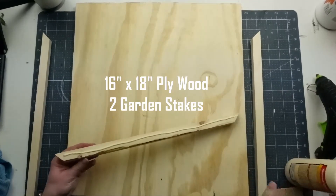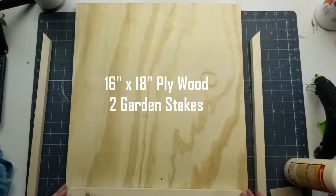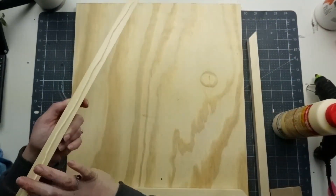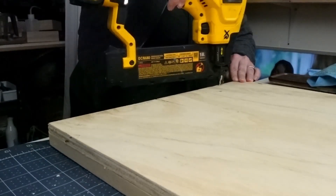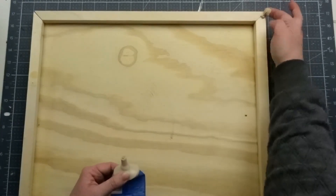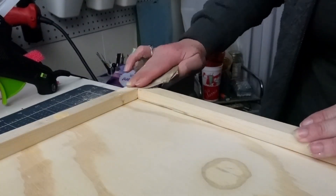For this project I cut down some scrap wood to create a frame. The base is just plywood and for the frame I cut down garden stakes that you can find at various retailers in the spring and summertime. I got mine from Dollar General and then I mitered the corners so it fits together nicely. Then to attach the frame to the plywood I'm using a combination of wood glue and brad nails. I wanted this to look like one solid piece, kind of like a shadow box, so I filled in all of the corners and seams where the frame meets the plywood with wood filler.